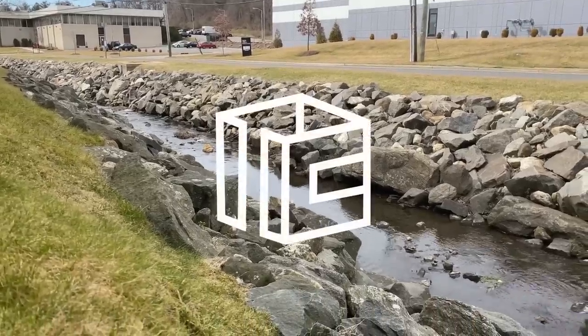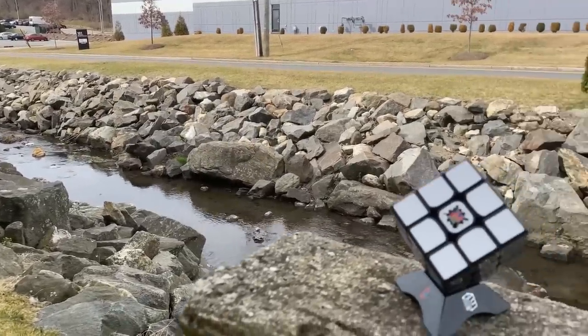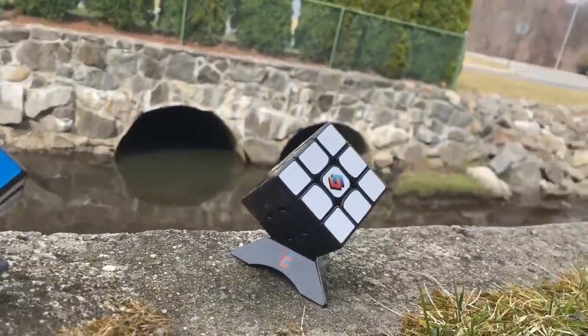Hey everyone! In this video, we'll be exploring in-depth each of our unique Cubicle premium cube lines: ProShop, Mystic, Angstrom, Celeritas, Max, and Cubicle Custom.